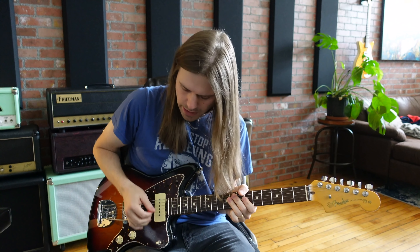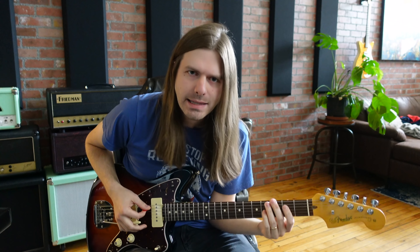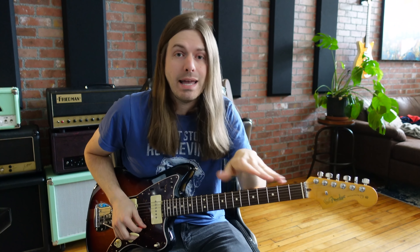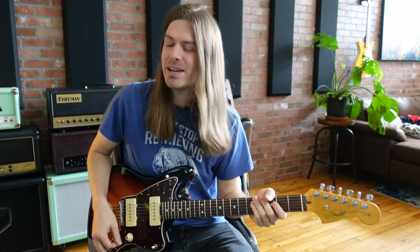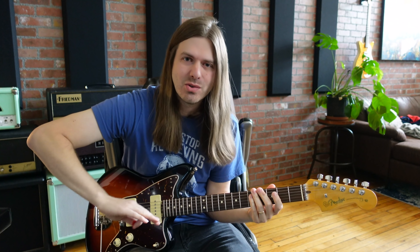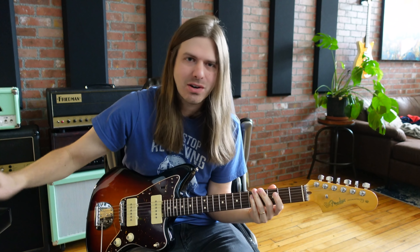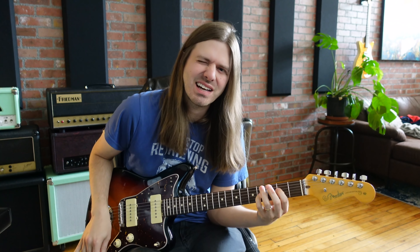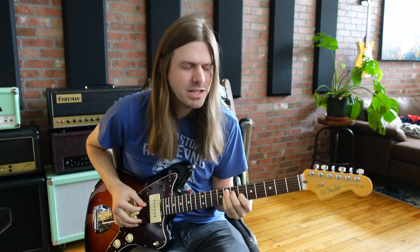And someone could hear this tone — like, I got the Jazzmaster out, nice and chorus-y, reverbs, delays — and they could be like, I hate all the modulation, get that off there. I like a more dry tone. I think my most hated tone is just a guitar tone with no reverb, nothing — no sauce on it at all, no shmoo factor. To me, this is very inspiring. So you just have to figure out what inspires you to want to play.